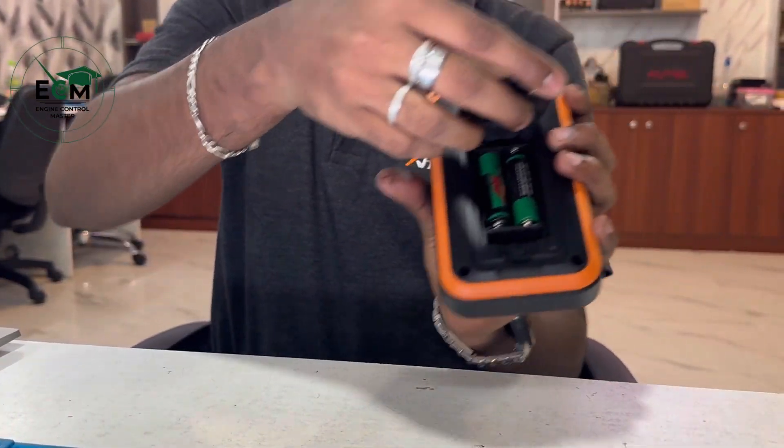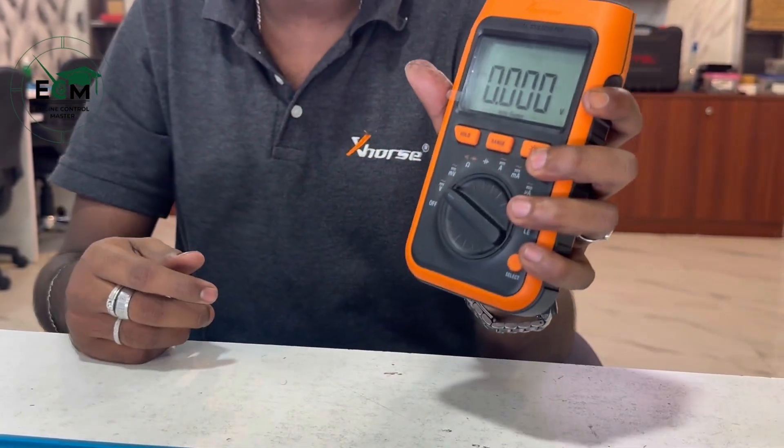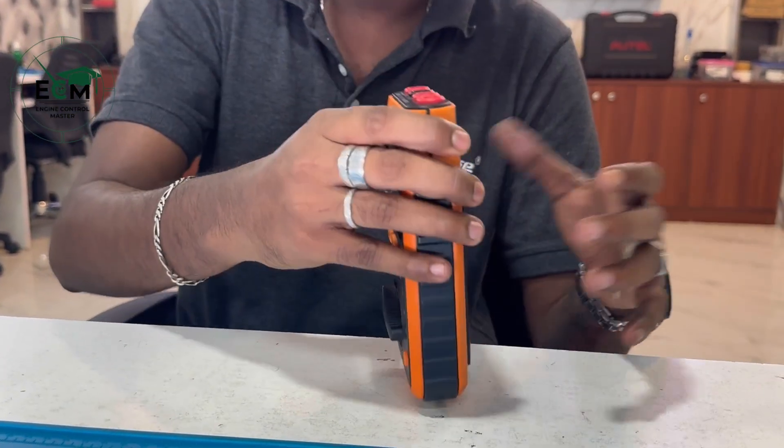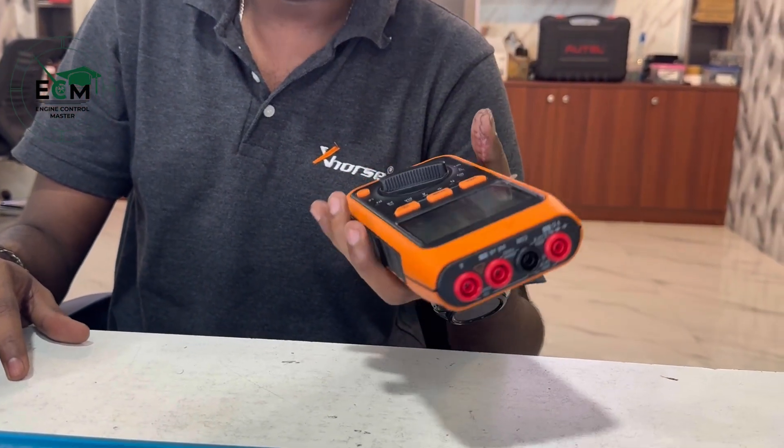This comes with two AA batteries. The design seems to be very tough and the plastic seems very durable — it is quite hard to break. As I said, it is very easy to use. Once you turn on the device, there is a function called hold — you can hold the reading in the exhaust digital multimeter, which you cannot do in a normal multimeter.